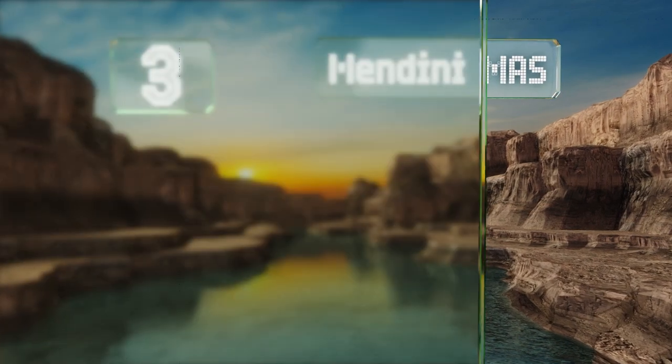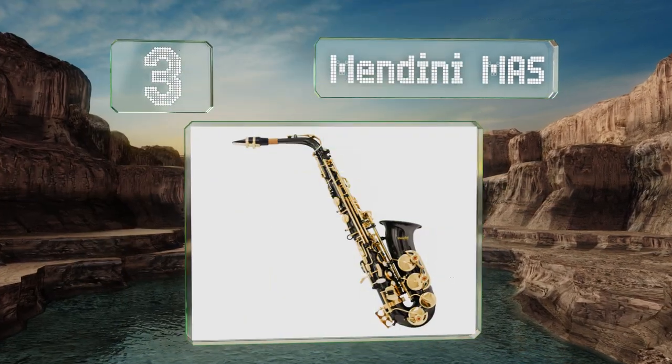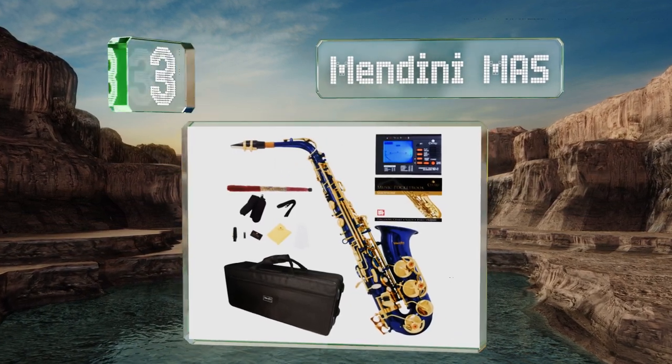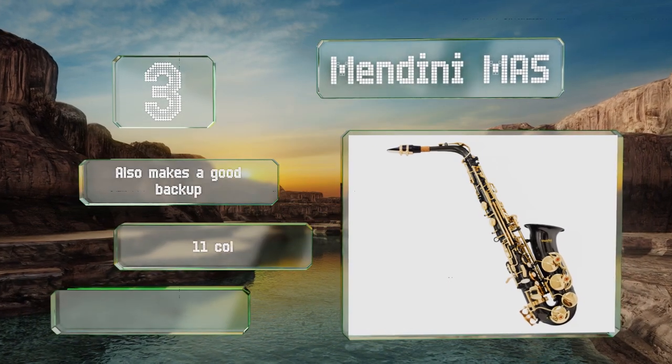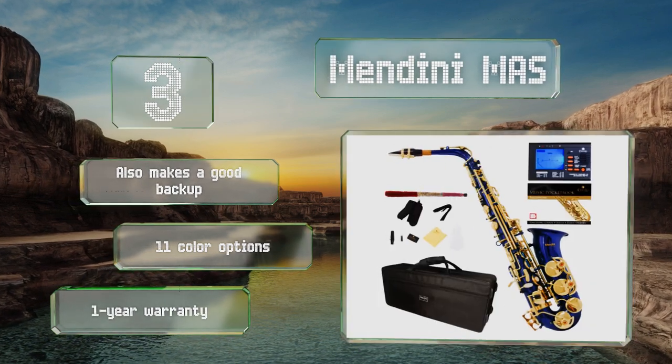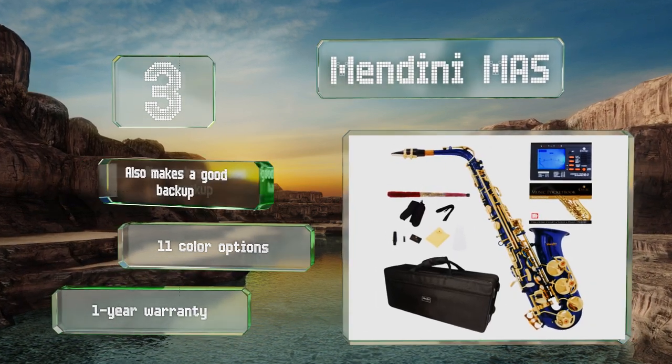Nearing the top of our list at number three, for such an inexpensive choice, the Mendini MAS sounds quite bold and bright and gives aspiring performers a good place to start. It comes with a basic instruction book as well as all the accessories needed to get playing, including a tuner and 10 reeds. It also makes a good backup, and there are 11 color options all with a one-year warranty.